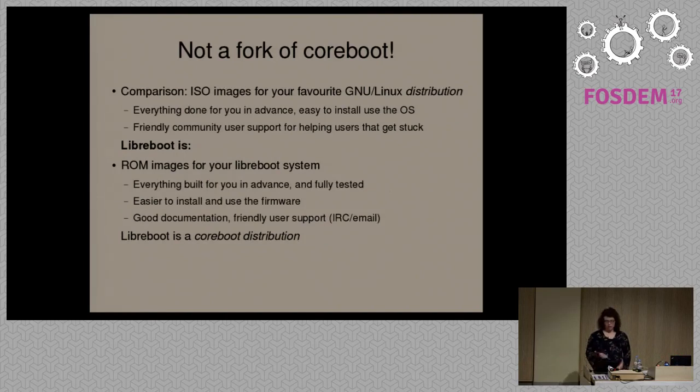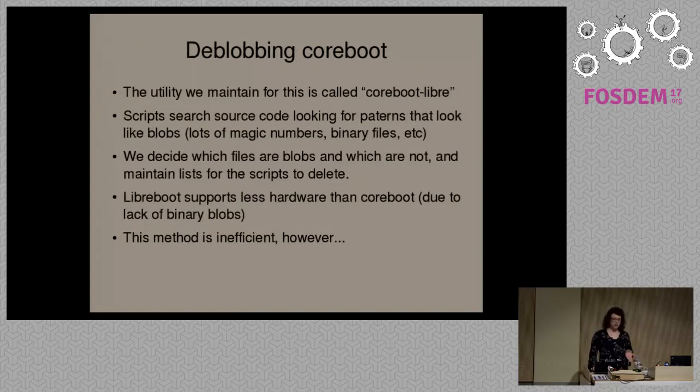We provide all of that and integrate everything. We don't actually create a fork of CoreBoot — we use a particular revision of CoreBoot on different hardware and rebase that as time goes by. We actually use CoreBoot as an upstream, much like Debian uses the Linux kernel as an upstream.